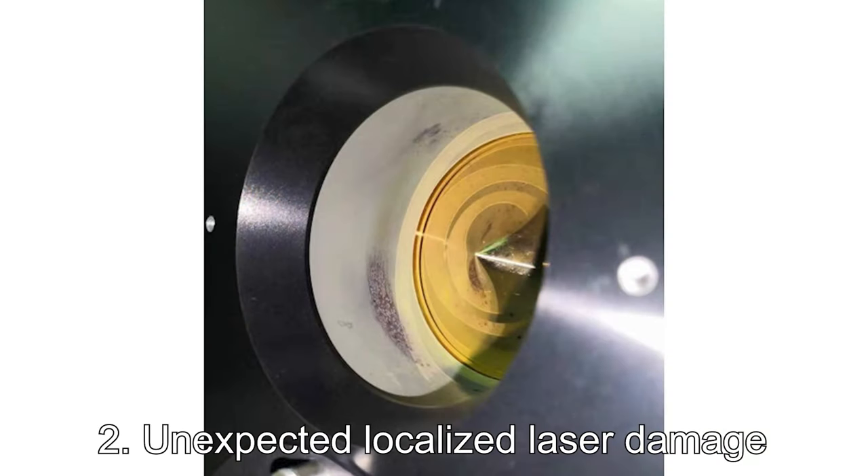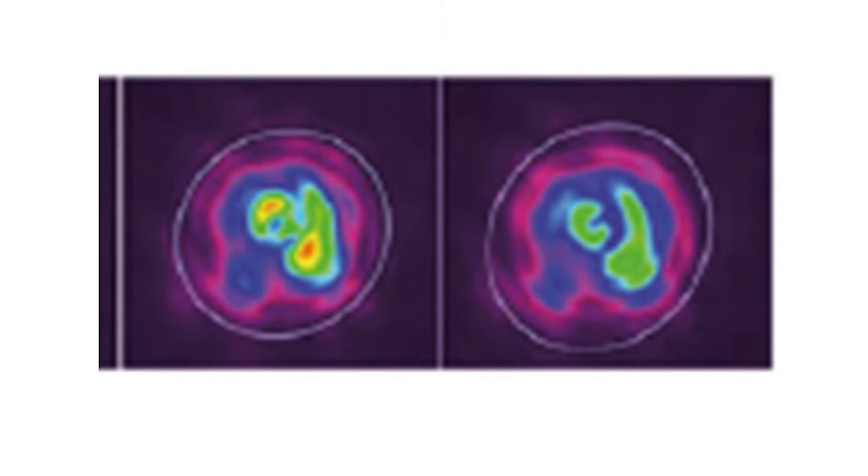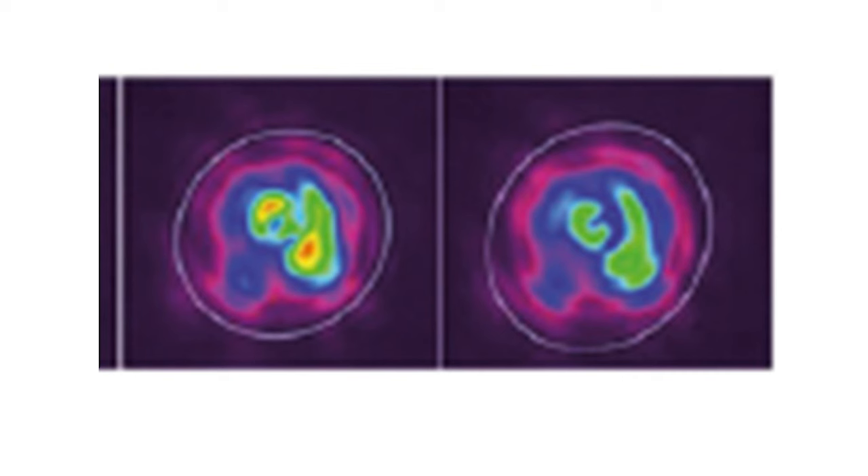Problem 2: Unexpected localized laser damage. By unexpected, I mean a situation in which the overall power density seems to be within the specified damage threshold limits, and yet damage happens anyway. Obviously the direct cause is localized power density being above the specified damage threshold. In situations where the overall power density was not above the limit, a spot in which it was above the limit could be caused by: 1. Hotspots in the beam — the distribution of power density within the beam's cross section might not be uniform, and there might be local areas of higher power density, hotspots, of which the user might be unaware.